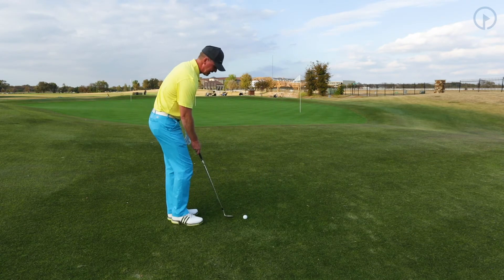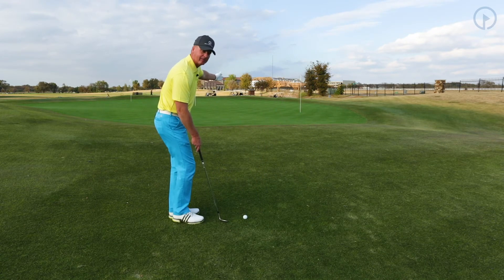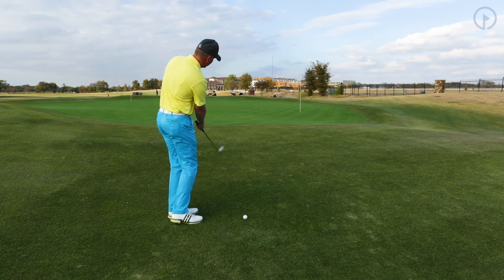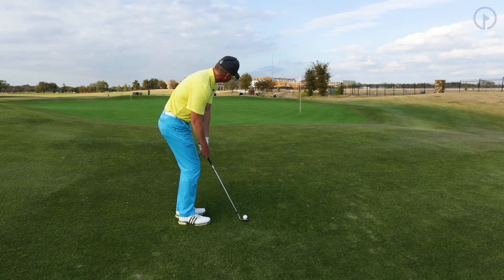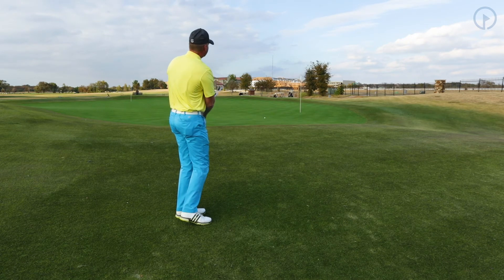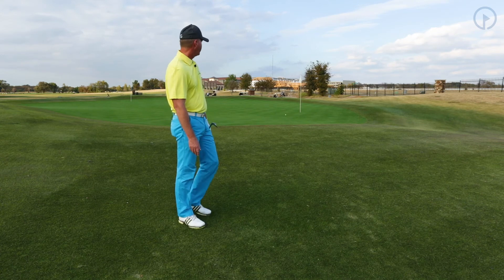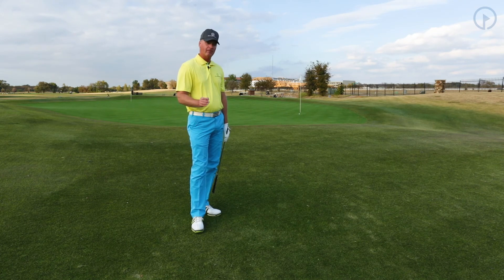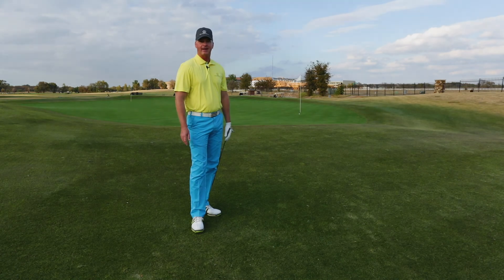I'm going to go ahead and set up. I'm going to purposely aim to the left of my target because the green slopes back, and I want to turn my body to the left to hit this shot. Nice, solid shot. The ball is going to roll up there by the hole — I'll take that every time. Focus on your rotation and you're going to be much more consistent with your contact, and you're going to improve your game.